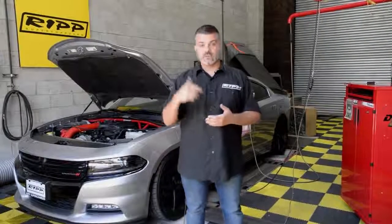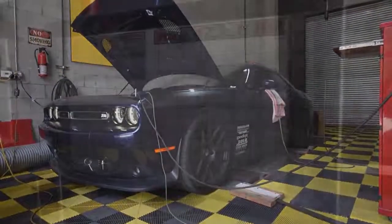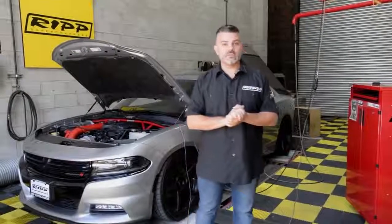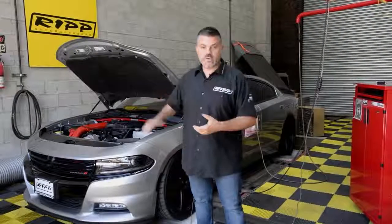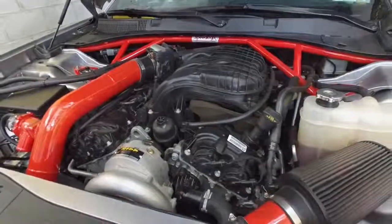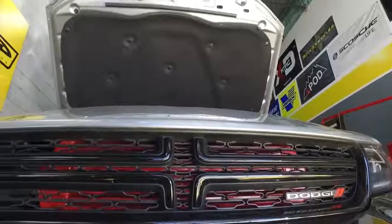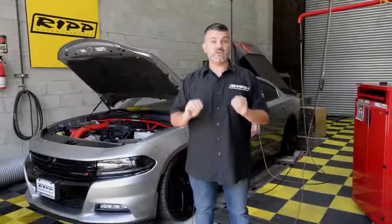You've seen other videos — like the Challenger — where we added a RIP supercharger and gained horsepower. That's our net gain. You can see behind me this vehicle has piping going through the engine. It also has a front-mount intercooler, which cools the engine. This follows the same kit as the other vehicles, with the center-mounted supercharger. It looks fantastic. It has a blow valve, an air filter, but the rest of the vehicle is stock.